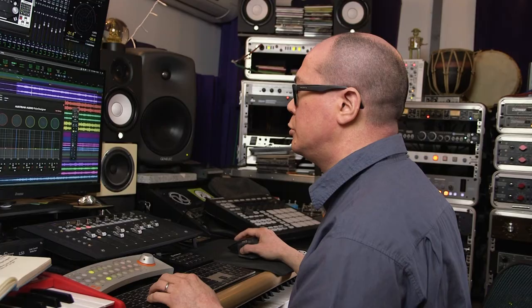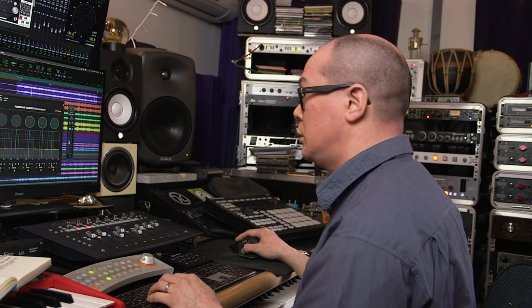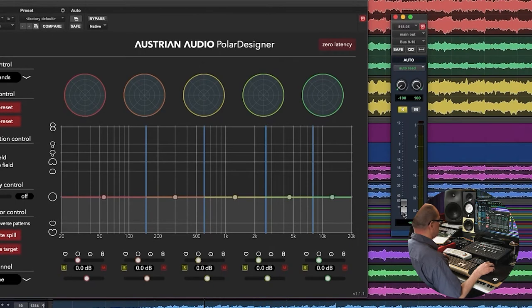So let's put the two together. I've got a fader over here which is the OC818, the center microphone. Let me start with just the main stereo pair and I'll fade in the 818. You can hopefully hear how it brings up the whole middle picture of the strings in the stereo balance.